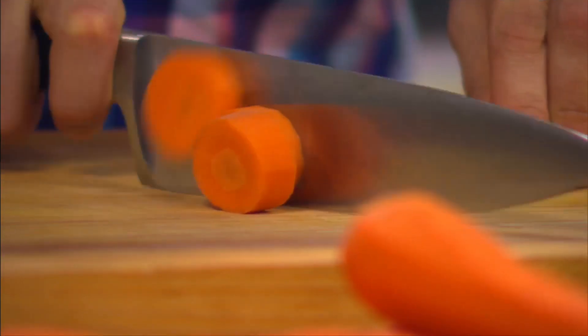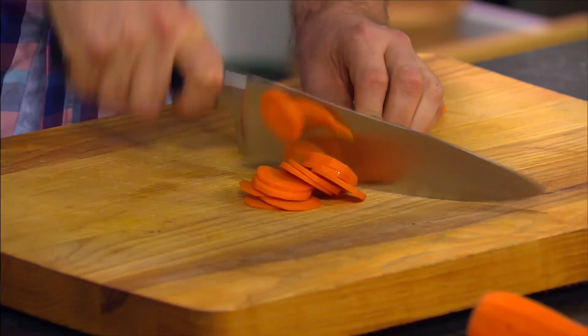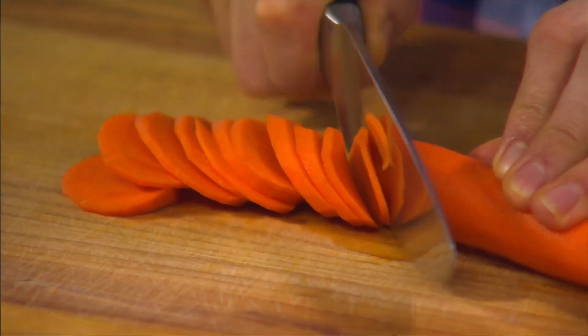Firstly, you can slice through for big rounds, slice thinner for medium rounds, or very thin for small rounds. Cut on an angle for ovals.